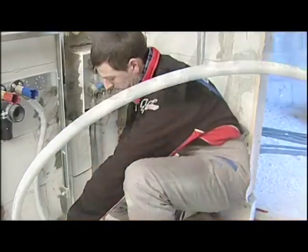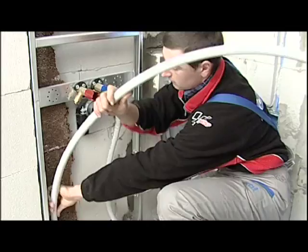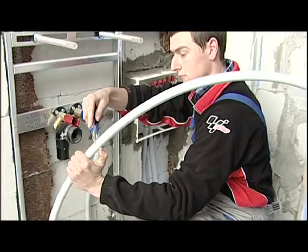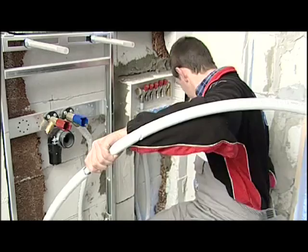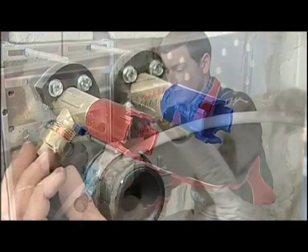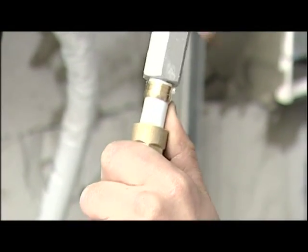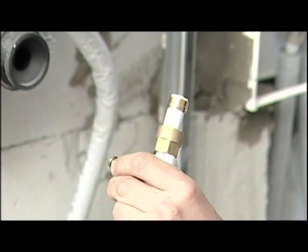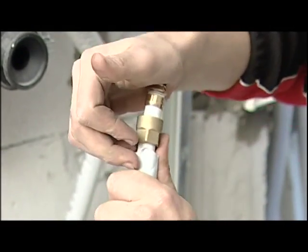We now extend the pipe until we've reached the fixture and we cut it at the desired length. We then repeat the previous operations and make the connection to the end fitting.